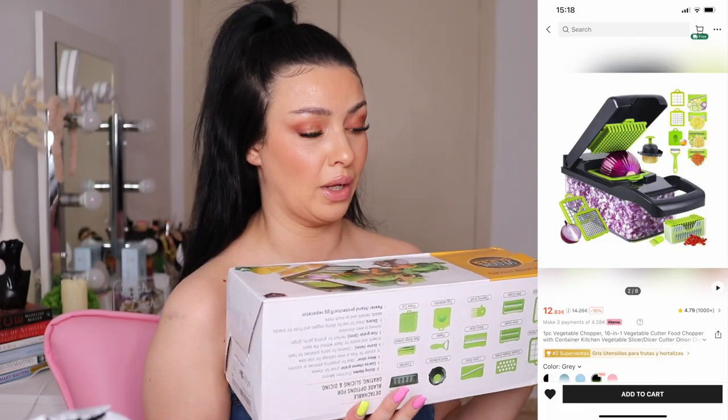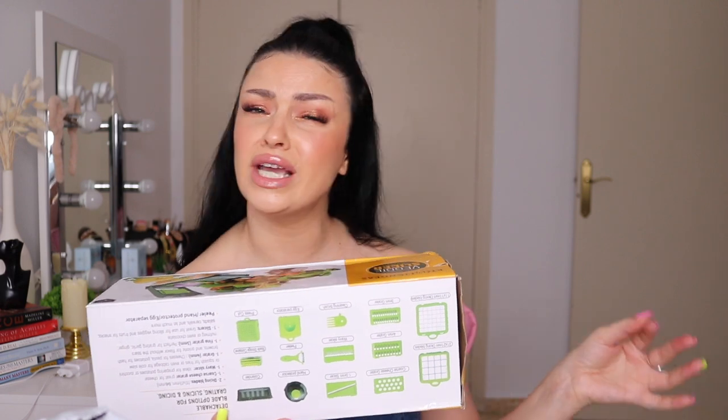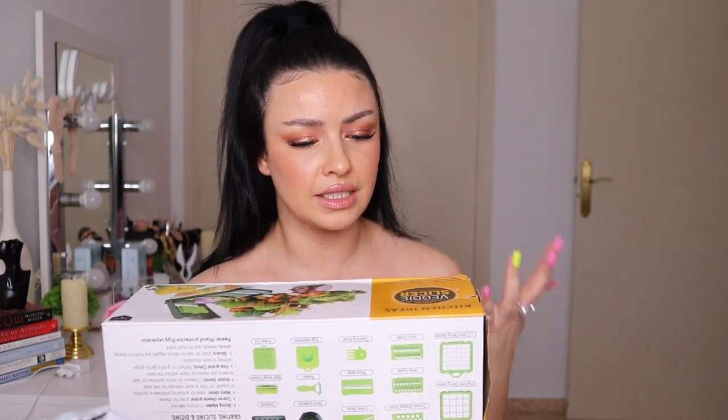I already opened the bag. This is huge — bigger than my head. I forgot to do the screenshot for the thumbnail. I've been wanting to buy one of these for so freaking long, but I thought it was way too expensive. Anyway, I bought this vegetable chopper thingy — I think I paid 13 euros. I finally bought it and let me tell you, I'm not as happy as I thought I'd be.